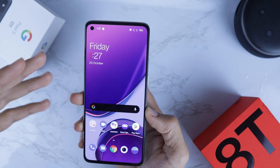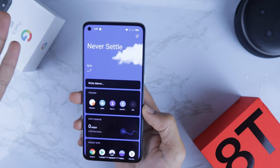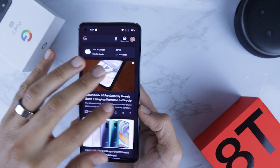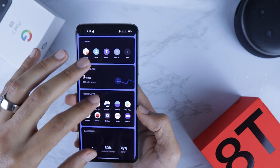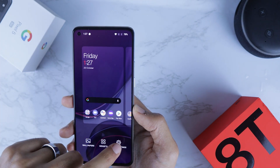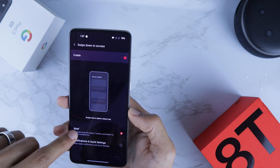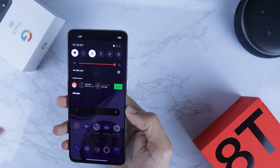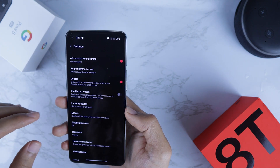Now let's talk about the home screen. When you get the phone, if you swipe down it will open up the Shelf — a feature in OnePlus phones normally accessed by swiping right or left, but now in OxygenOS 11 swiping down opens it. Personally I'd like to see notifications when I swipe down. To change it, pinch the screen, go to Home Settings, then change 'Swipe down to access' from Shelf to Notification, and hit Save.